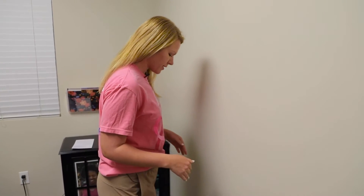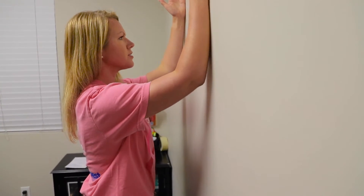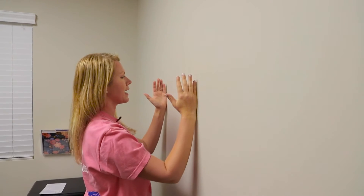The last exercise is a wall slide. Face an empty wall about six inches away with your hands and elbows at about shoulder height on the wall. Slowly raise your arms up until you feel a stretch and hold for about five seconds. Bring them down gently and repeat eight times.